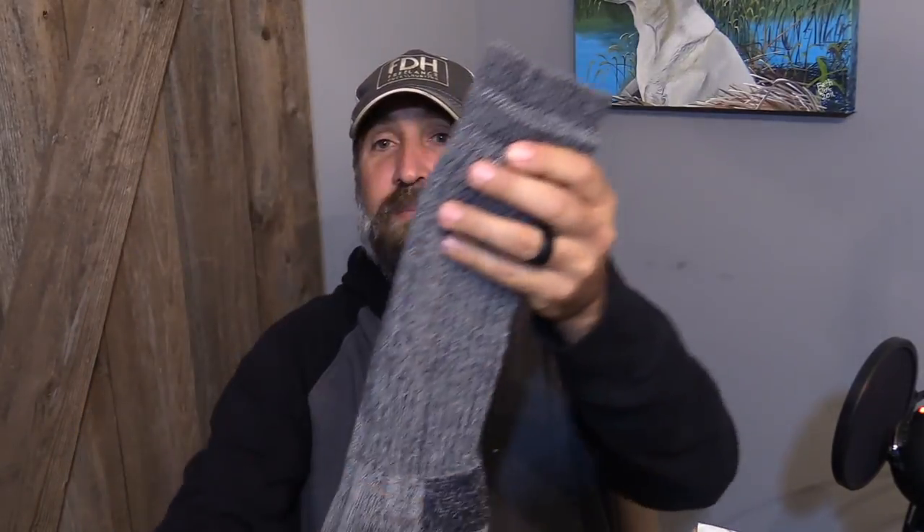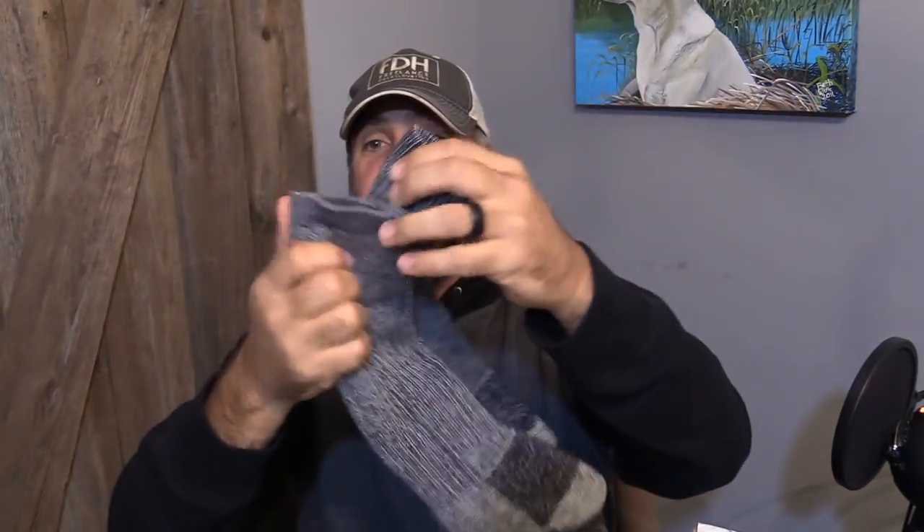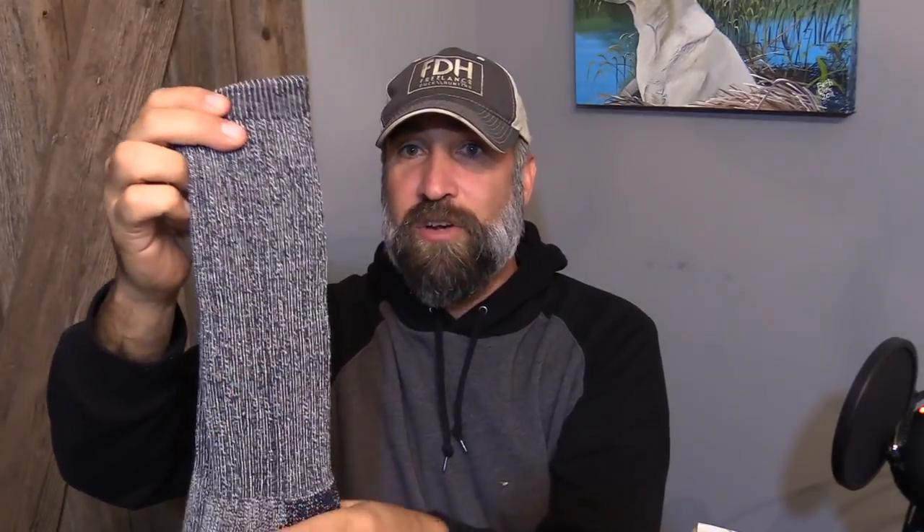I get way more excited about socks than the average guy. There's something about hunting socks that I absolutely love. I was just thinking about telling my wife for Christmas just to get me any hunting socks because I never have enough. But these are thick and they're quality — they'll get used right away. The good thing is these are pretty long and they're tight so they're not going to fall down under your waders. That's a good deal.